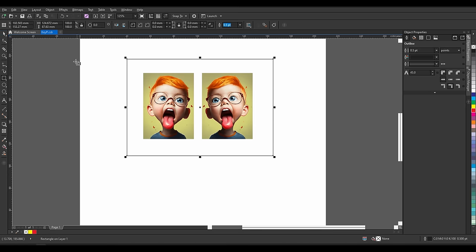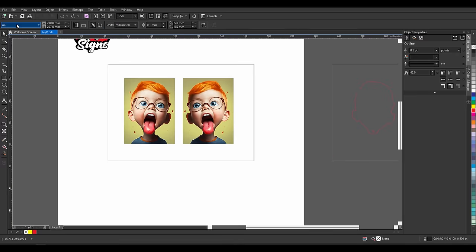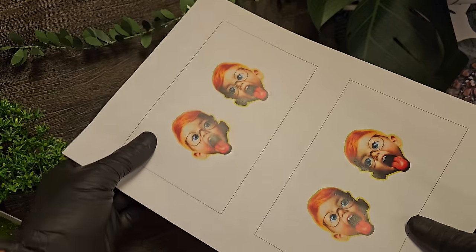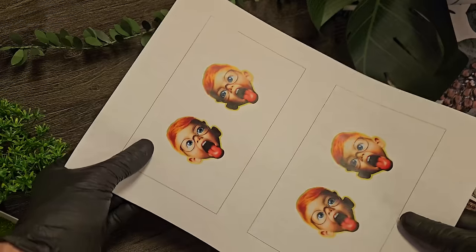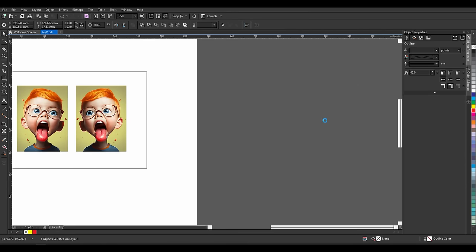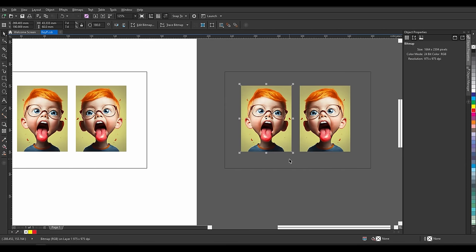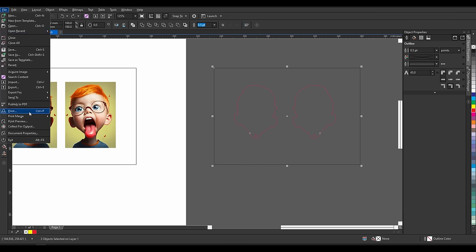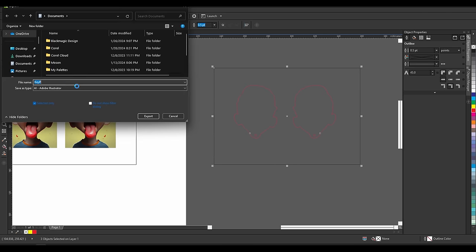Here is the important part. We are going to make a rectangle around our design. This will help us reference our design to our laser cutter. Print the design at 100% scale onto a piece of paper. Duplicate everything and delete the images so you are left with the trace line and the reference rectangle. Set the outline color for the rectangle to black and the trace line to red. Select and export these as an SVG, or whatever format works best with your laser cutter.